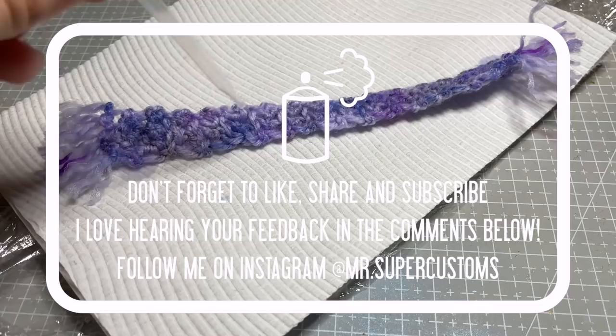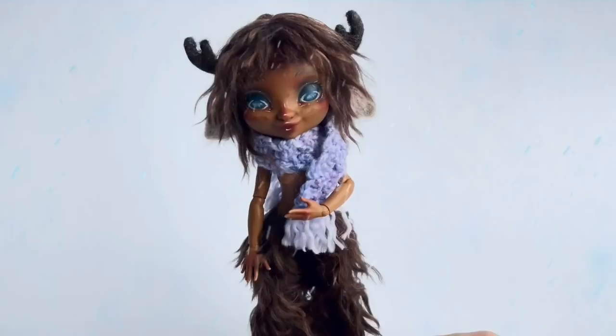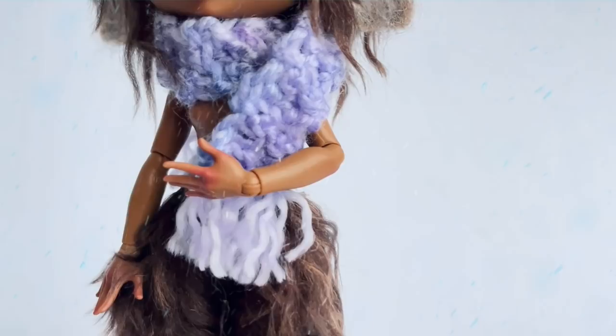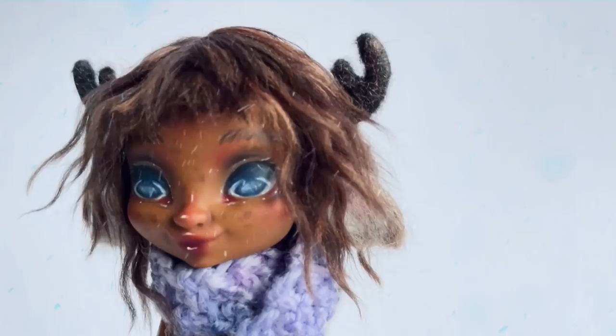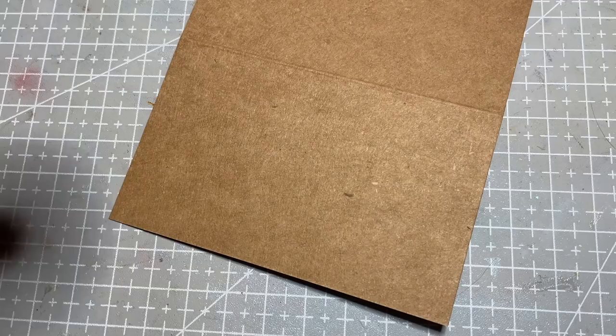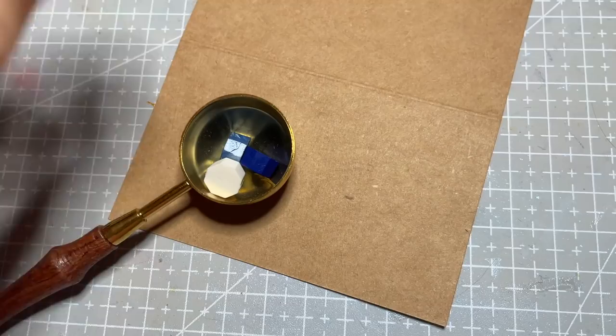And with that, she's all done! Please don't forget to like and share this video, and let me know what you think of her in the comments below. Thanks so much for watching — your support means so much to me. I'll see you in the next video, have an awesome day.